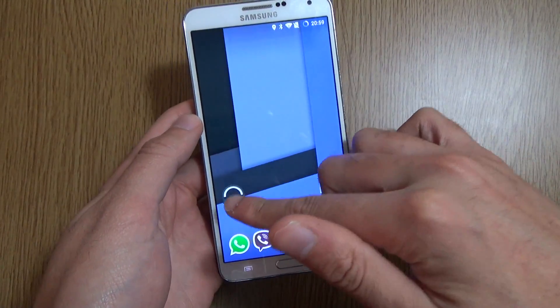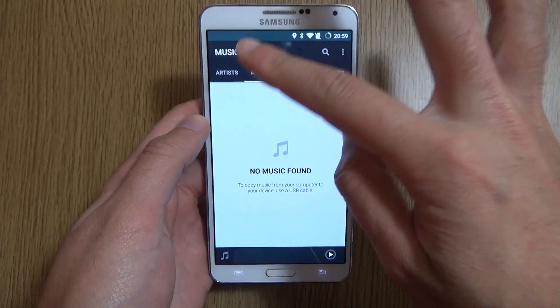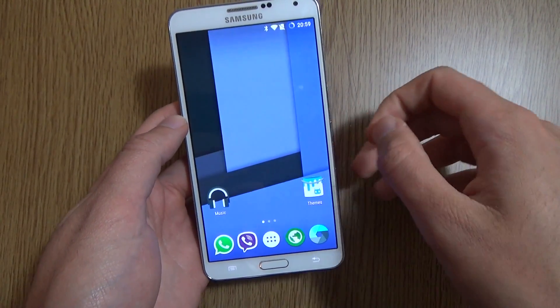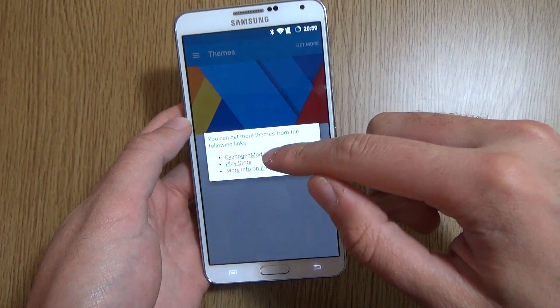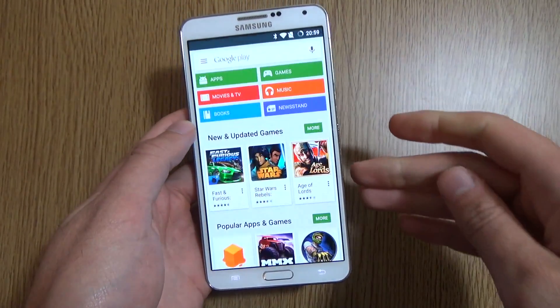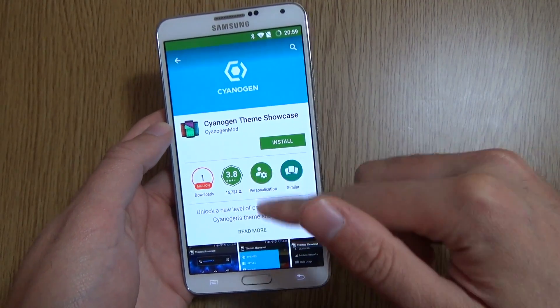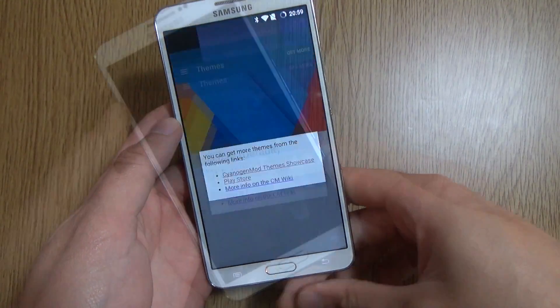We do get some apps that come with it as well, such as this music player app, which is quite basic. As well as the ability to put on different themes — you can get more from the Play Store, install them and put them on to your heart's content, which is quite nice.